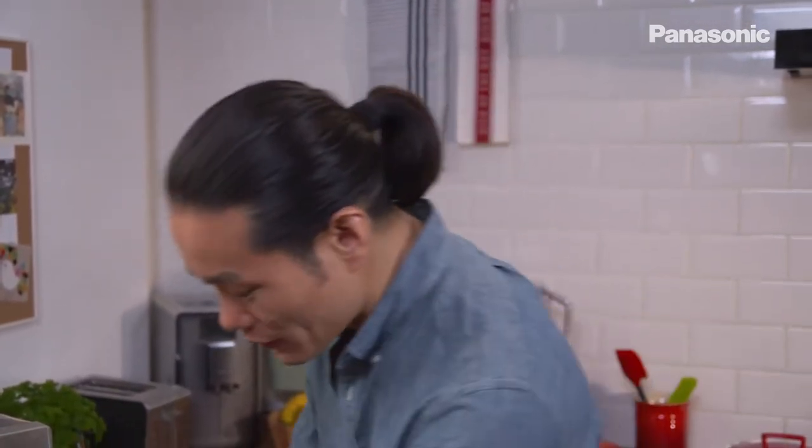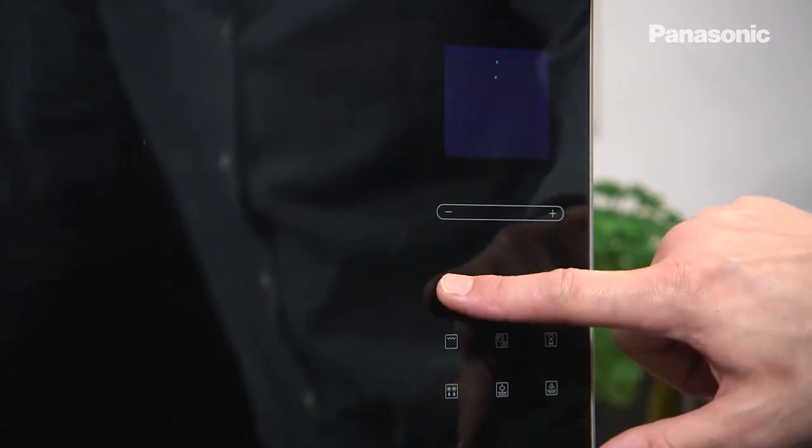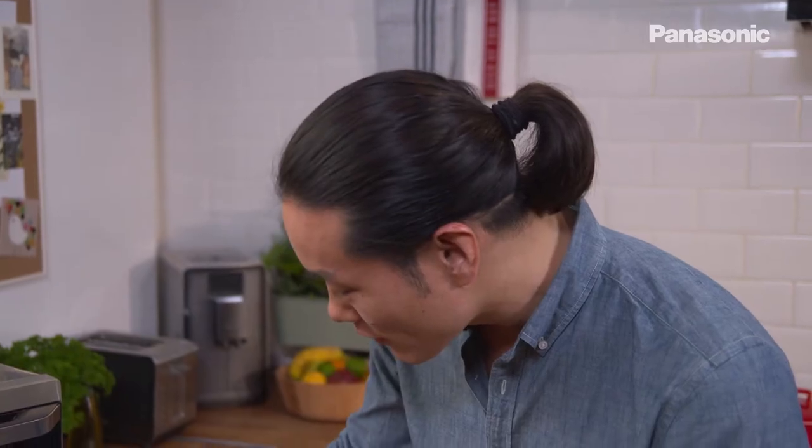Then close the oven and check your water tank is full. Steaming the chicken just keeps it super moist. Set it on steam one, grill three for twenty-five minutes.